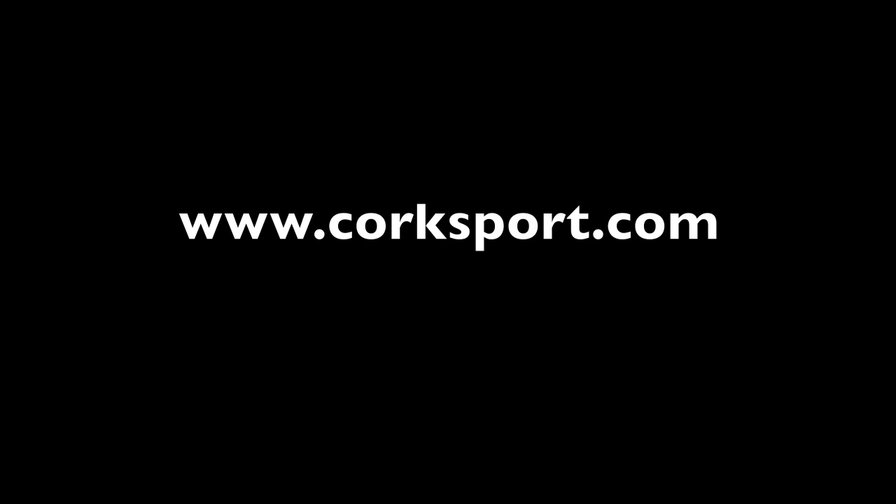For more information about this and our other intake options, visit us online today at www.corksport.com or give one of our knowledgeable salespeople a call at 360-260-CORK. Thanks and have an excellent day!